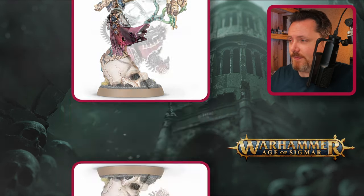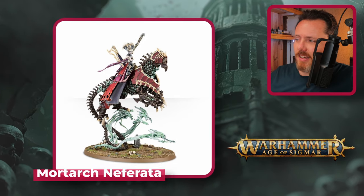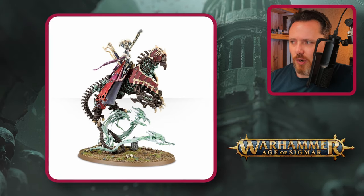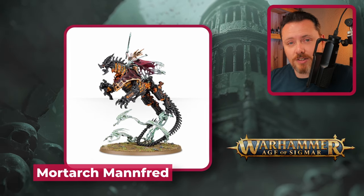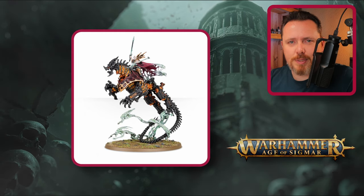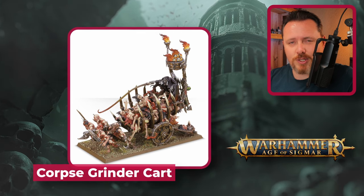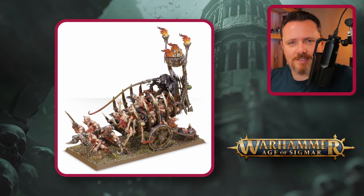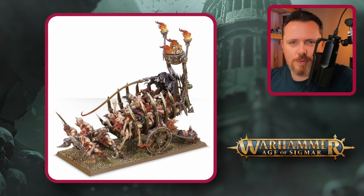For a good Lord Discordant, look at the Mortarks from Age of Sigmar — Neferata on the Mortark of Blood or Mannfred on the Mortark of Night. Cut off the tail and ghosts, put the beast straight on the base, add Space Marine bits, a Night Lords helmet, and good shoulder pads. There's also the Corpse Cart option — put a Space Marine in the back, add 40k corpses, and run it as a buffing Lord Discordant, though it requires significant work.